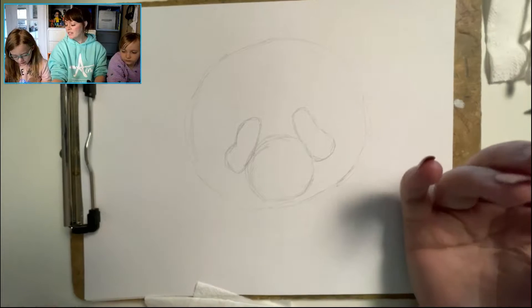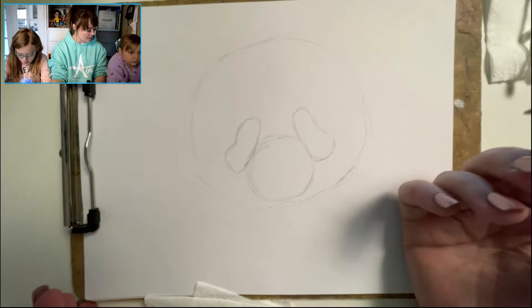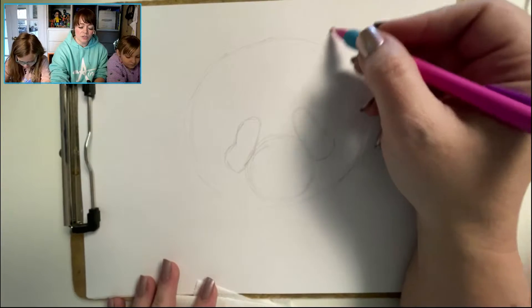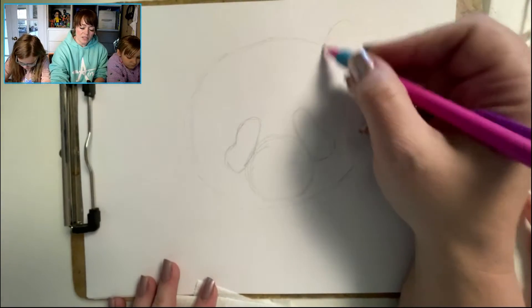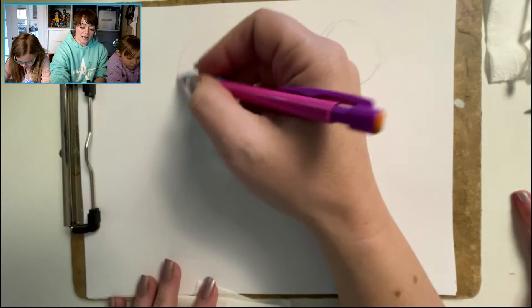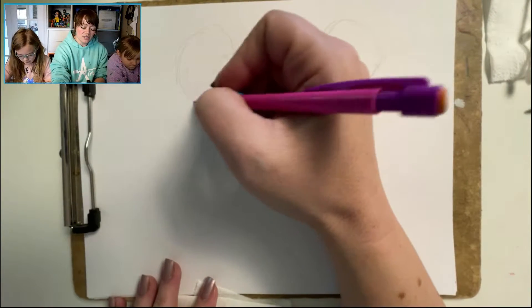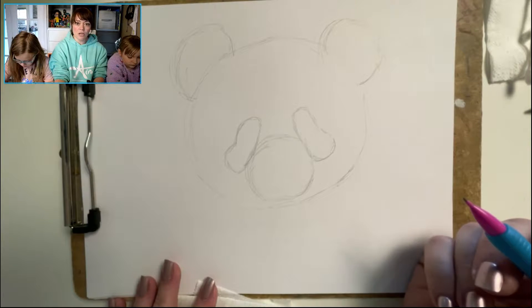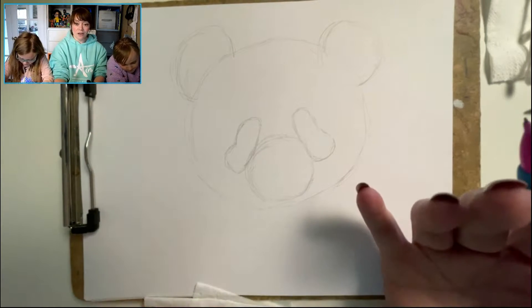Let's look at the top of his head — what are we missing? Ears! Let's put some ears on. These are just circles, so I'm going to give myself two circles, roughly the same size. I'm sketching nice and light — I don't want to do it super dark.